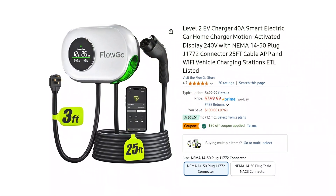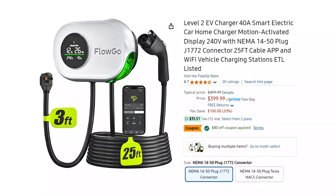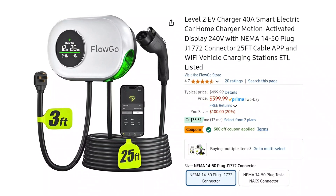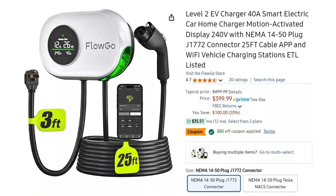As for pricing, I'll post links in the description. Normally it's $500 on Amazon, but right now it's only $400. And there's another $80 coupon available, so it's only $320. For a solid ETL-listed EV charger that works well, has a long cable, smart functionality, and a three-year warranty, that's pretty good.